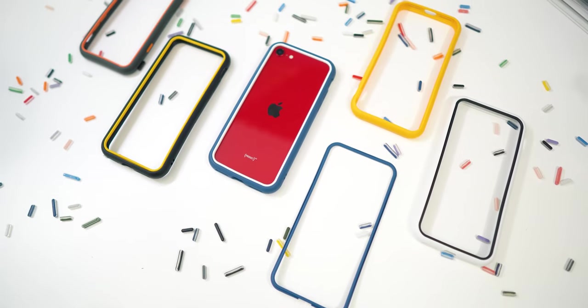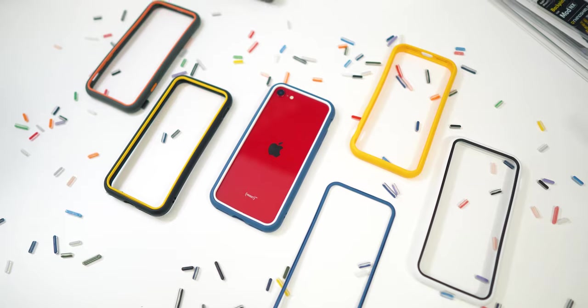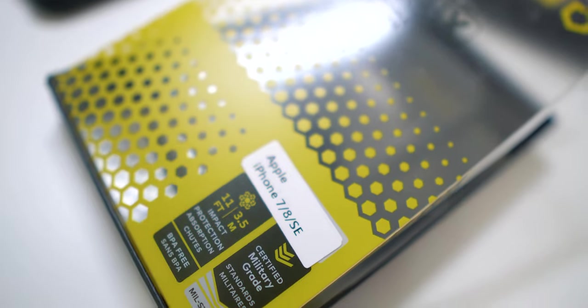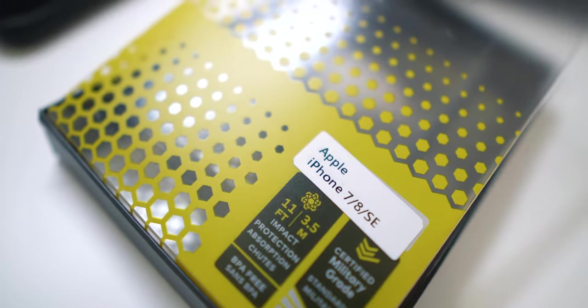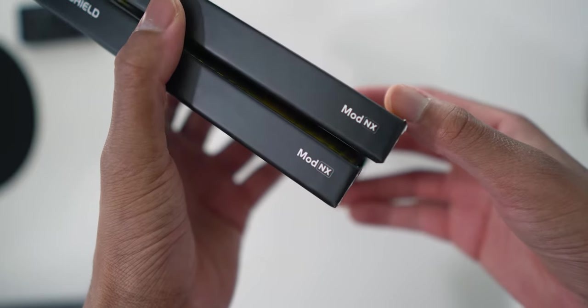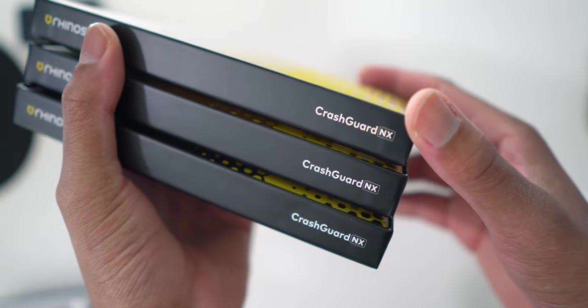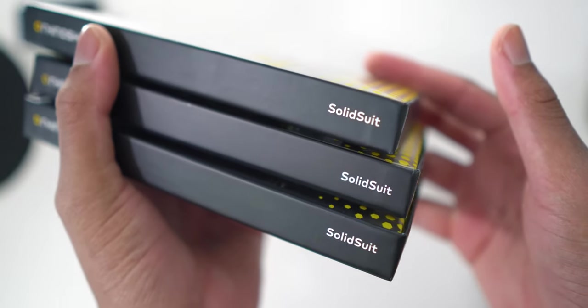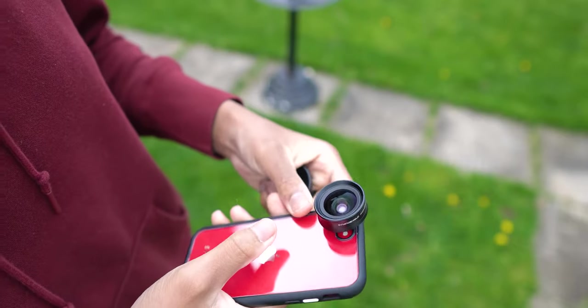What's up everyone, welcome back to the channel. Today we'll be looking at Rhinoshield's brand new iPhone SE case lineup. Don't be scared — this also works for the iPhone 7 and 8 as well. Rhinoshield sent me a variety of cases ranging from their Mod NX line, the Crash Guard NX line, and their Solid Suit cases. They also sent me a lens attachment for the iPhone SE, which I'm excited to test out at the end of the video.